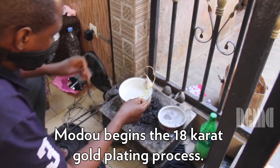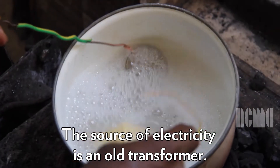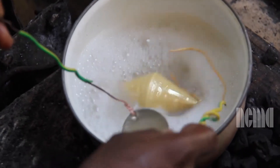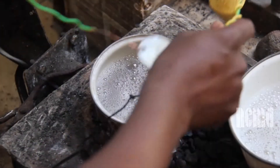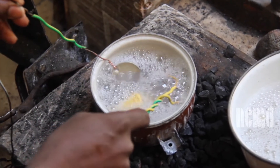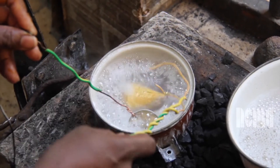Modu begins the 18-karat gold plating process using an old transformer. The artist connects one electrical lead to the necklace in his right hand and the other lead to a source of gold in his left hand. The two are then placed together in a heated liquid solution, which allows the molecules of gold to attach to the necklace. He moves the necklace around in the pot and does this multiple times.